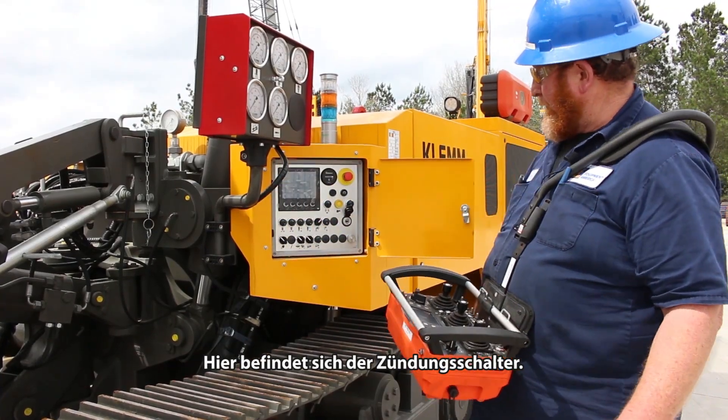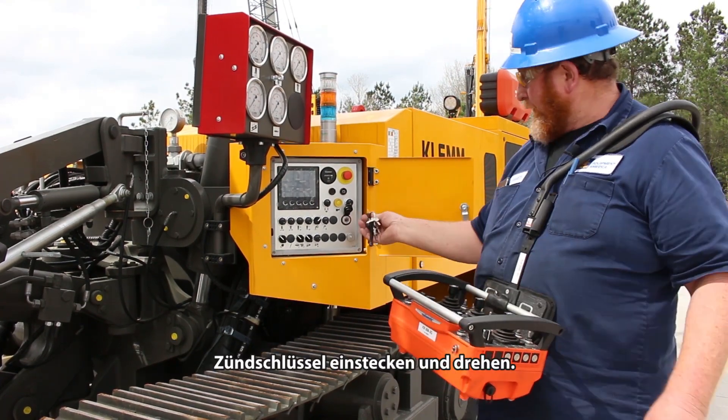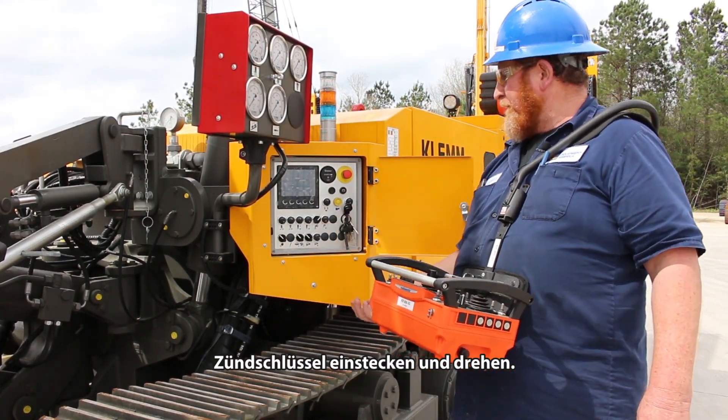Open this panel right here for your ignition switch, take your key, put it in, and turn it up.